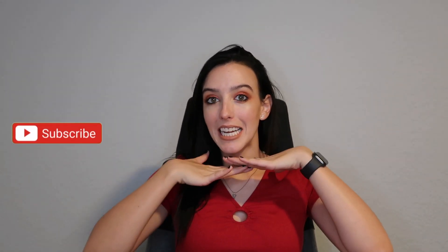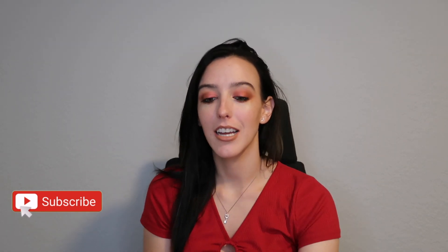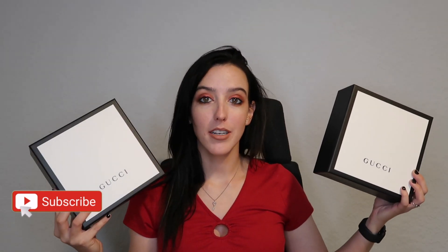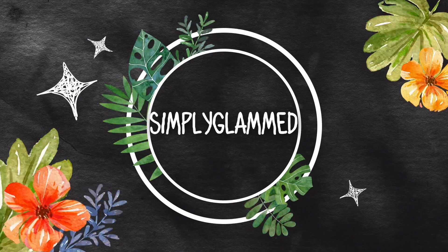Hey guys, welcome to my channel and welcome to today's video. Today I have a very exciting unboxing — this is an unboxing of two Gucci items. As you can tell from the title you already know what it is, but if you want to see me unbox these and give you my first initial thoughts on them, then just keep on watching.